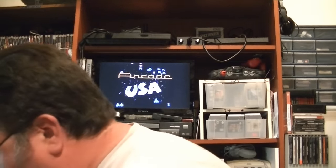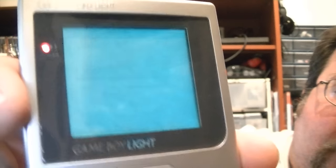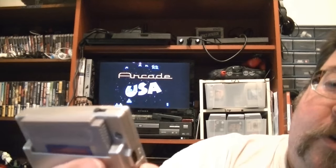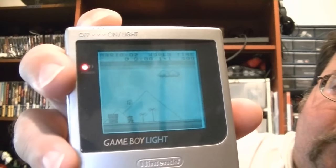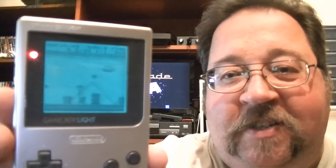I keep the batteries out of it, but let me put some in. There we go — you can see the nice indigo backlit screen. I'll adjust the contrast a bit. I've got Super Mario Land in it — you can turn the backlight off and back on with the middle switch. If Nintendo had done this in the States, this would have been incredible — you could play the Game Boy at night. Pretty cool.